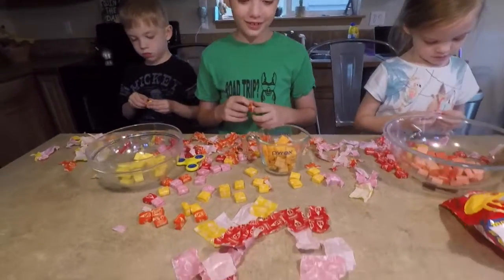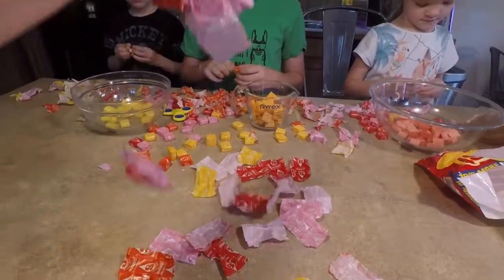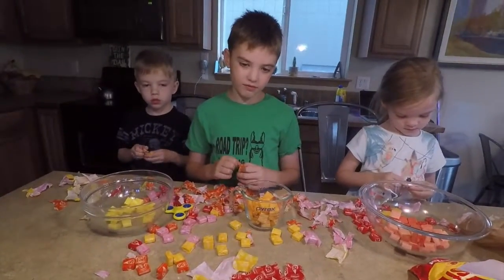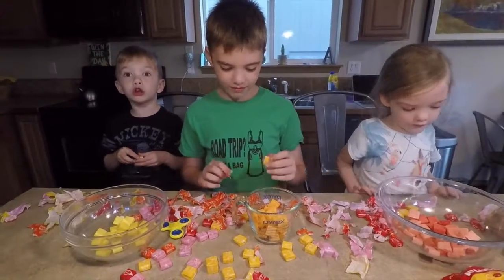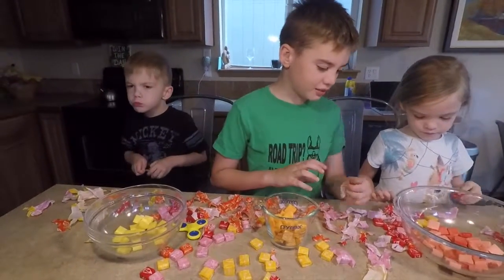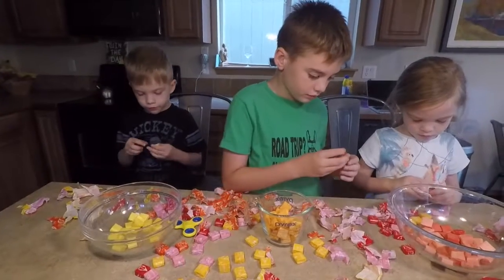Look at all of these wrappers — and guess who gets to clean them up? Mommy! I don't think so, I'm not gonna clean it. Oh, then you don't get to play with the slime. Fine!